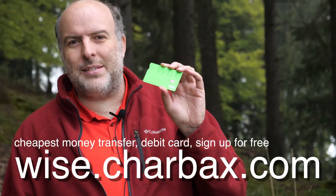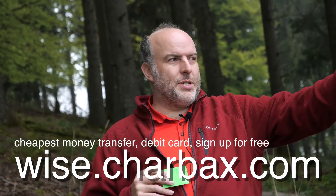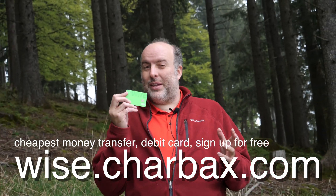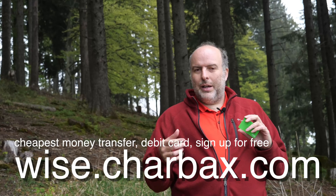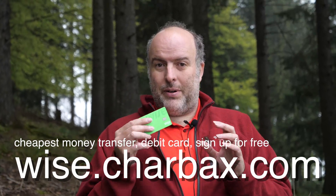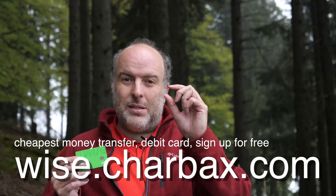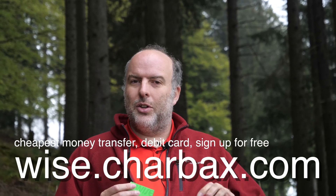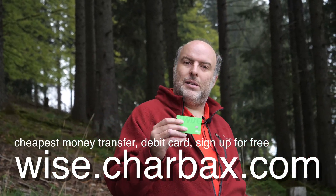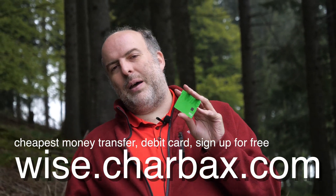Check out Wise — it's a smart payment system that I think saves me over a thousand euros a year. You can use it anywhere in the world to pay for things. It works with Android Pay and Apple Pay as a prepaid Visa debit card. Load money from your local bank account with zero or very minimal fees — five to ten times cheaper than your bank or PayPal or Western Union for international transfers.